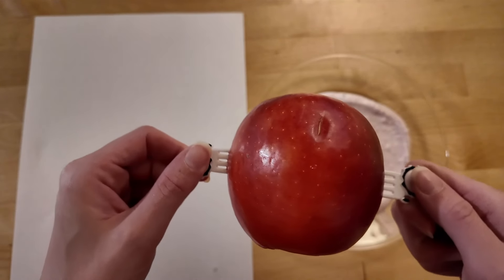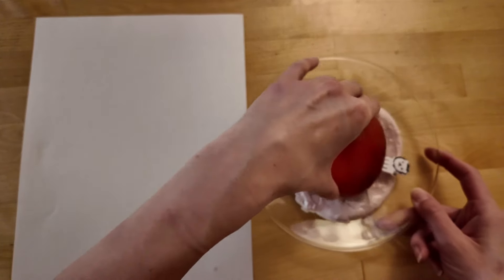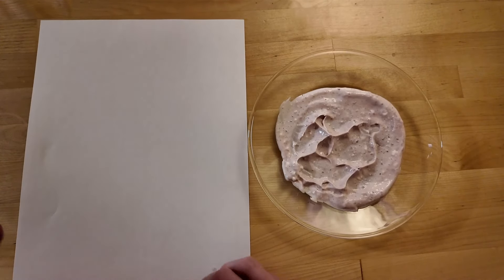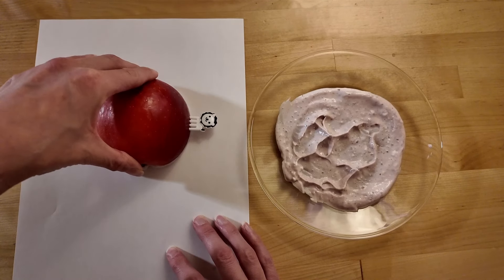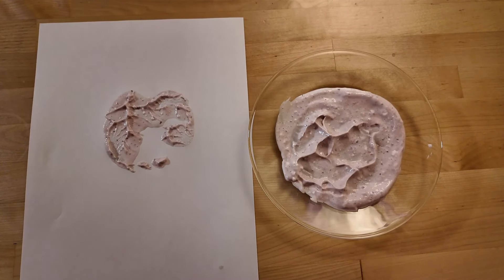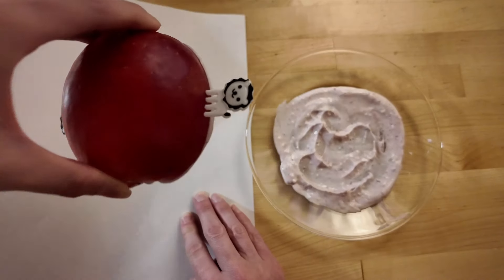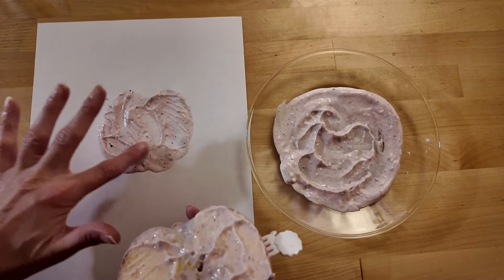I'm ready to squish my apple into the paint! Squish, squish, squish! I'm moving it all around to get plenty of paint on my apple! Are we ready? It's time to push the apple stamp onto the paper! Here we go! Stamp! Squish! We made a mark! We can fill in the leftover part if we need to! I'm going to try one more time! Squish, squish, squish! We did it, friends! I can move my paint around to finish the apple!